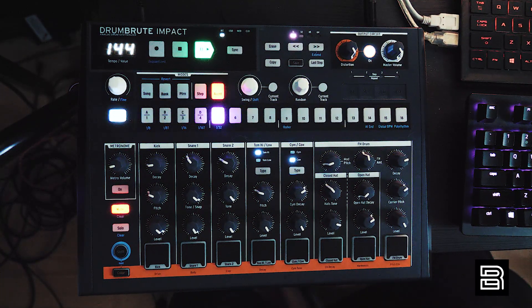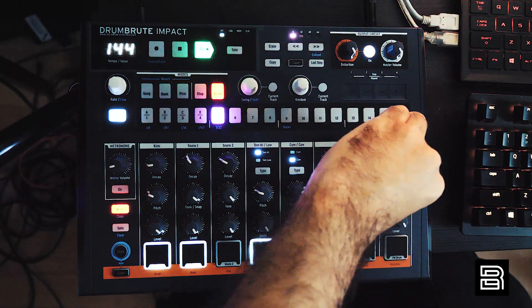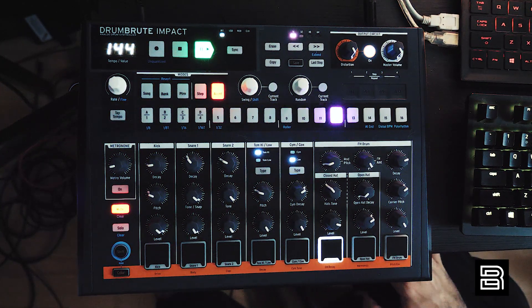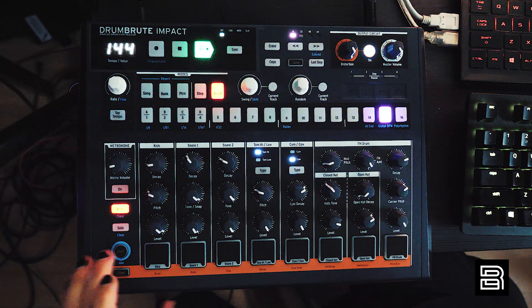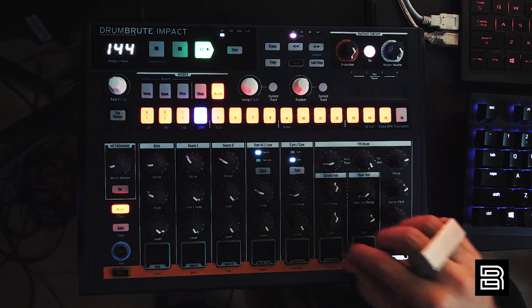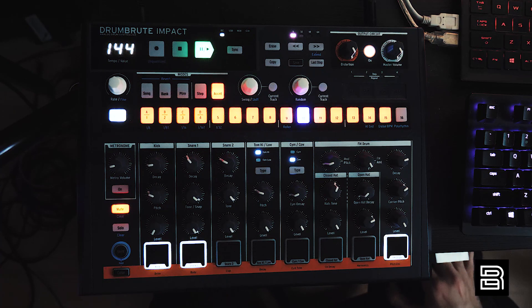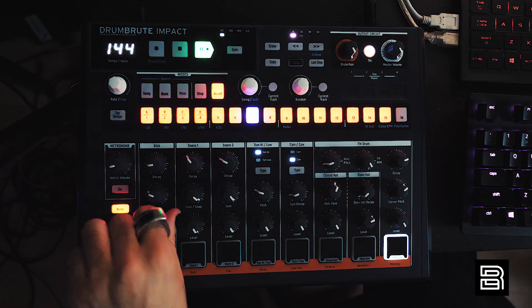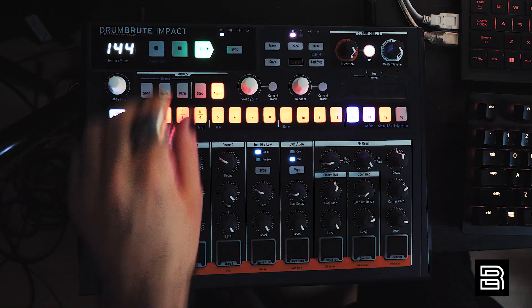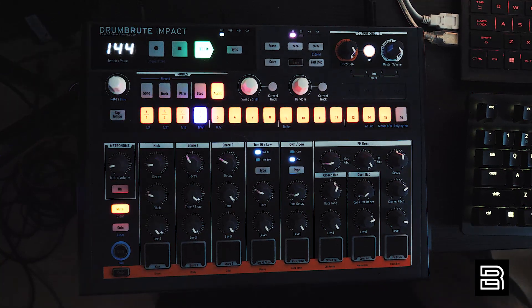I think you get the idea — it's dope. Just put some stuff on top and bring it.